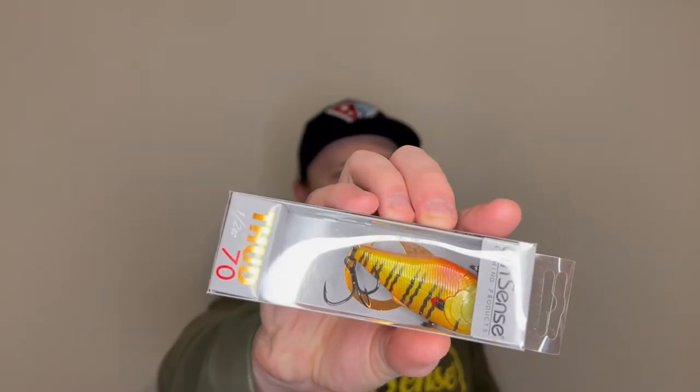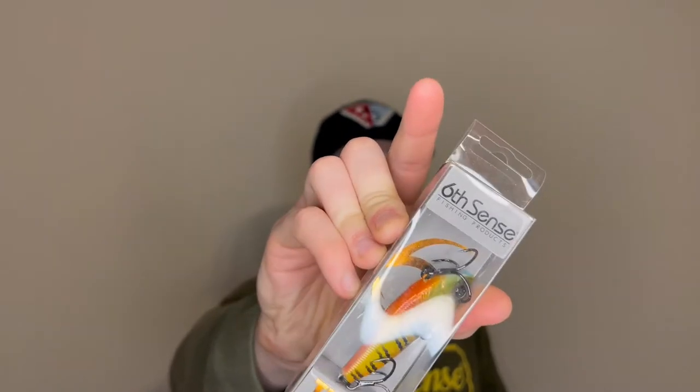By the way, those jerkbaits are half the price of a lot of high-end jerkbaits out there. You're paying like 10 to 12 bucks for something that probably costs 20 to 25 dollars in any other market. Next up, another hard bait — looks like we got a Thud 70. Look at this crankbait. Man, that color is freaking sweet. Spring bluegill. The bass around here really love those bluegill natural colors because that is the main forage.